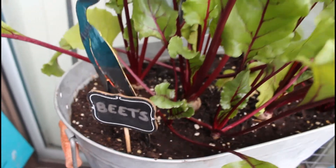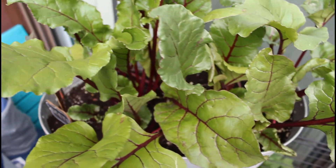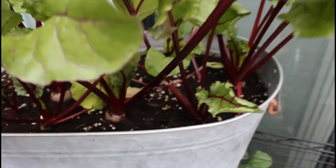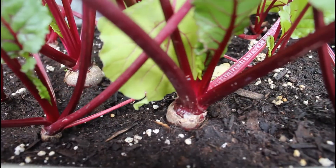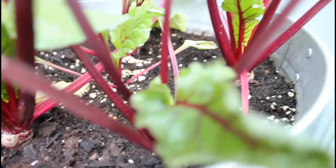I'd say it'll be a couple more weeks before I can actually pluck and harvest these beets. Feel free to go ahead and start using the greens as soon as you want to — they do continue to grow, so you can always pluck your greens and use them in salads while you're waiting for the beets to fully grow.